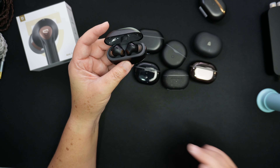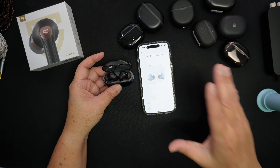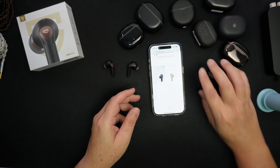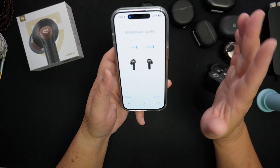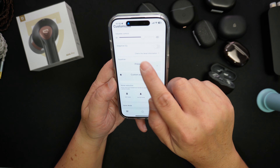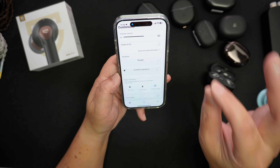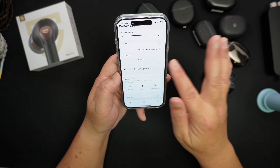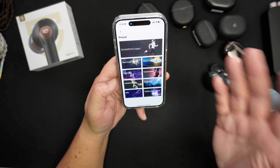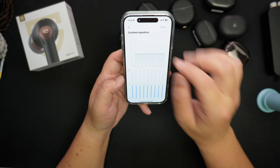The app is the same one used across the rest of their earbuds. It has an adaptive EQ feature that measures your hearing and adjusts the EQ accordingly. It also has an equalizer with presets — classic, bass boost, fashionable, electronic, classical, and more — as well as a custom EQ so you can adjust things yourself.